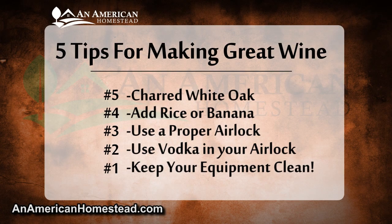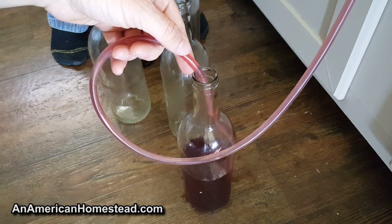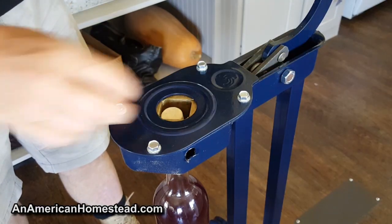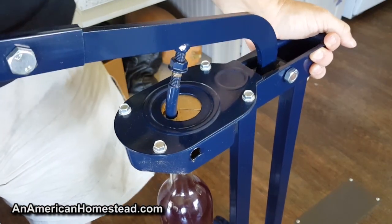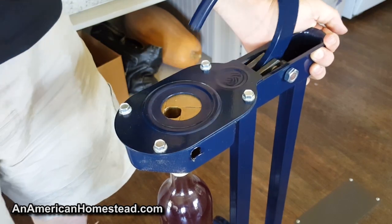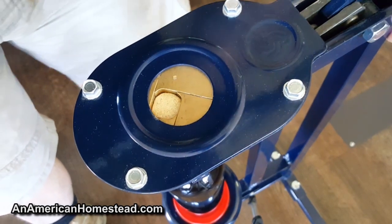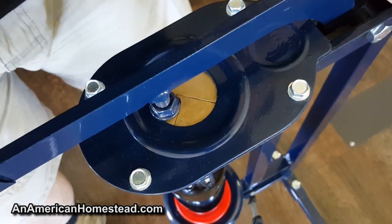So there you go — the five tips to make exceptional wine at home: tip five, use charred white oak; tip four, try adding rice or bananas; tip three, use a proper airlock; tip two, use vodka in your airlock instead of water; and tip one, keep your equipment clean. Making good wine comes with practice, so make a few batches and see how things turn out. If you're going to make more than a couple dozen bottles a year, we also highly recommend getting a floor corker for bottling — they produce a consistent, attractive result and are much easier than hand corkers.